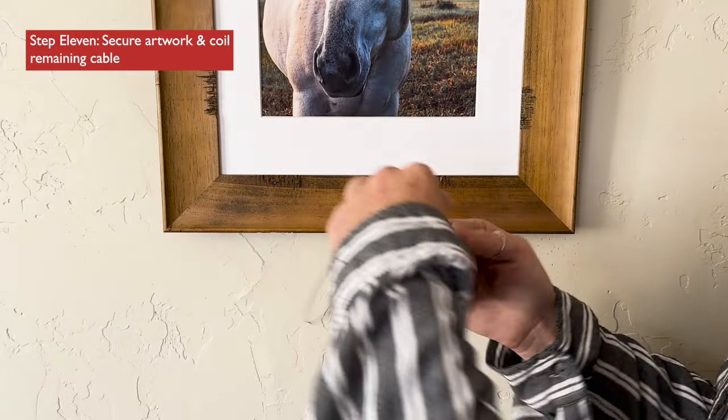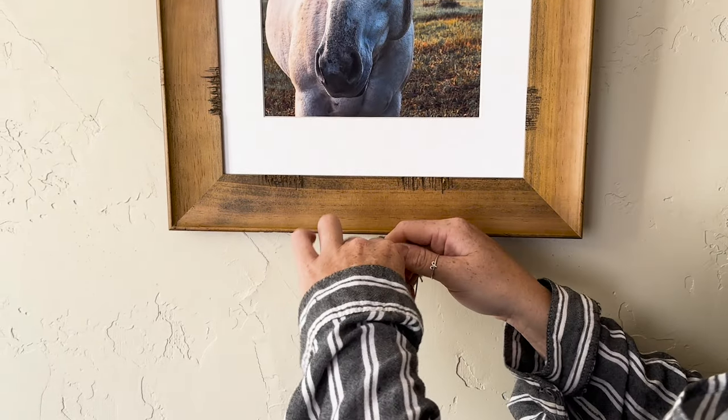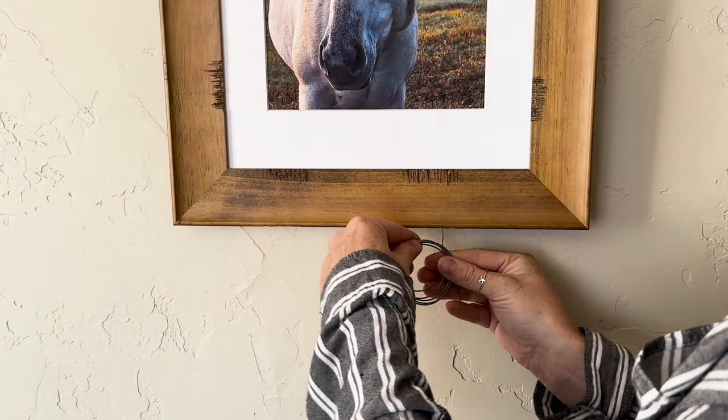Secure your artwork and coil the remaining cable. Secure the cable behind the frame with painter's tape, zip ties, or velcro.